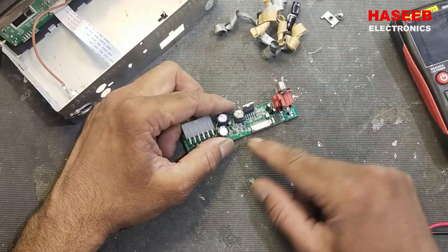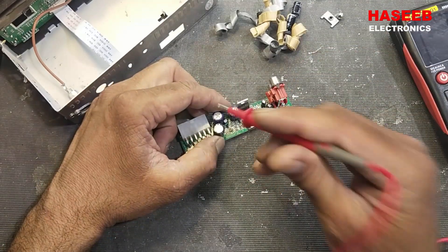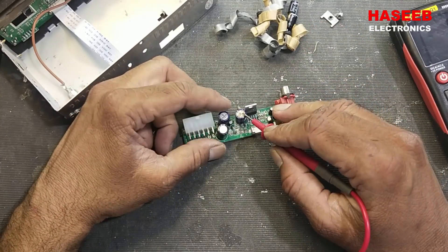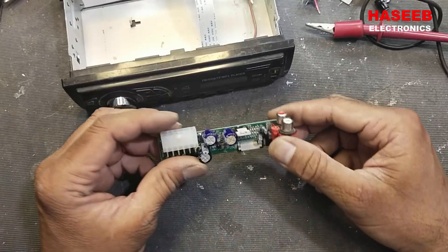Due to overheat and leakage of the dielectric, these capacitors get damaged — when they are damaged, the outer cover goes away. Now I replace both damaged capacitors with a 16-volt capacitor of the same 1000 microfarad range. The originals were 10 volt, so 16 volt is in a safe range and we can use it.